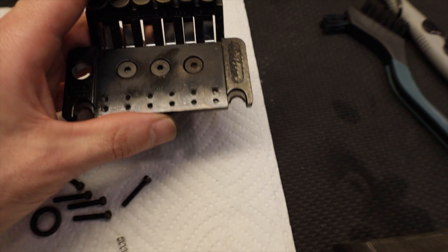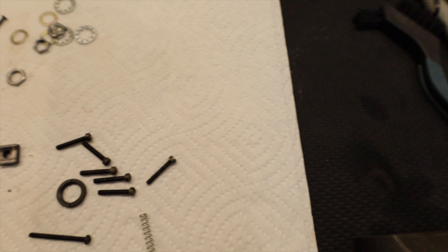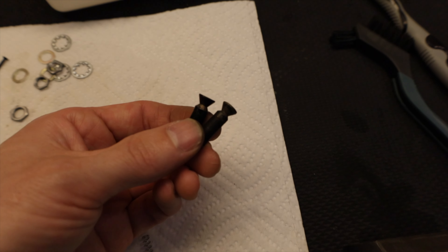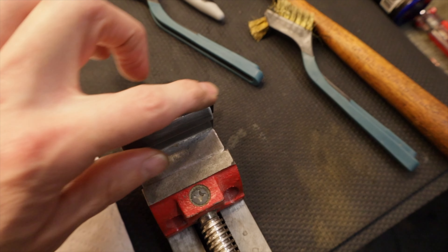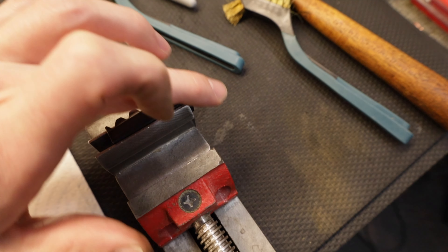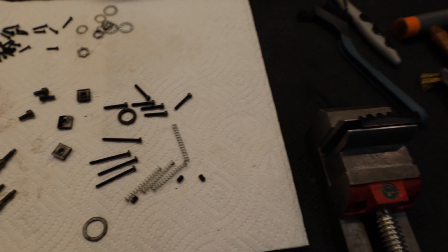I've got some 1000 series intonation screws floating around. I need to throw these in the drill and clean them out all the way, and round over my nut. It's not like it's going to cut you, but it's uncomfortable and it bothers me. And then let's start throwing stuff back on — put this thing back together.